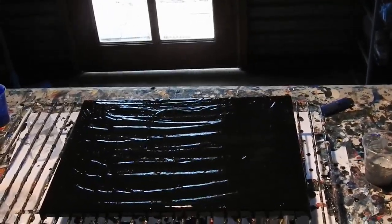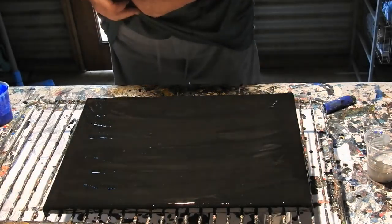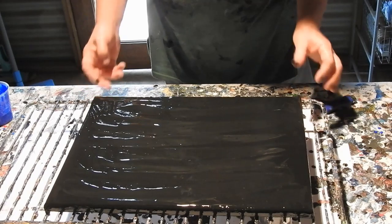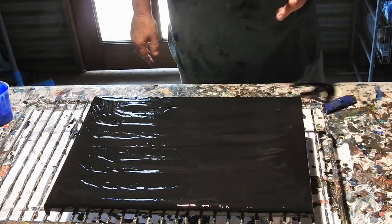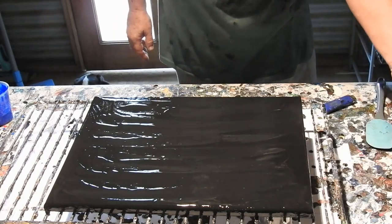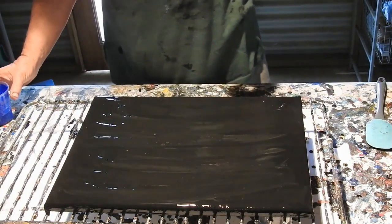Hi everyone, it's Kathy Ryan here in Bundaberg, Queensland. You see before you a 12 by 16 or 30 by 40 centimeter canvas with a blacky charcoal gray background. I'm just using up the last of my charcoal gray — there wasn't enough to do the whole background so I threw some black on top. I'm going to do a swipe with my spatula using silver, partly because I don't often use anything other than black or white, and also because I've got rather a lot of silver and I thought I'd better start using some.